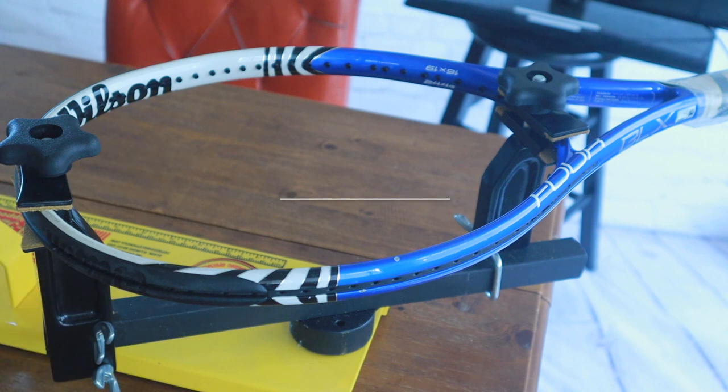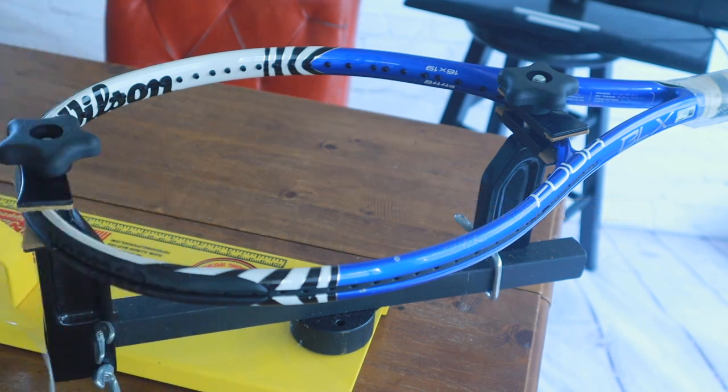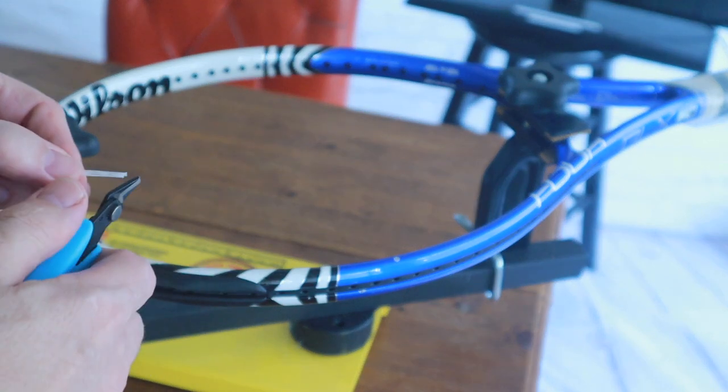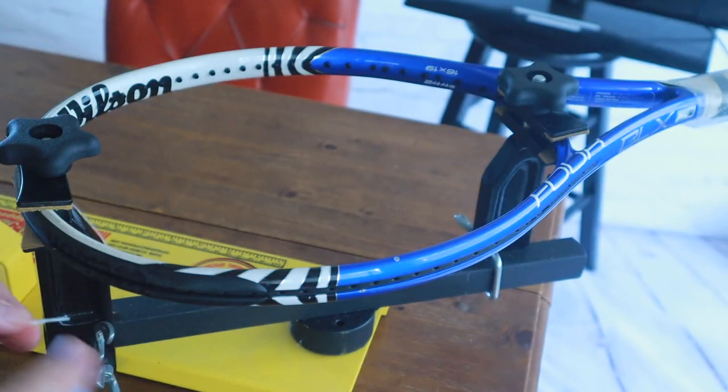I have my 20 feet of string which I have pre-cut, and now I'll take my cutters and cut the ends so they are sharp and at an angle, because then it will be able to be installed in the holes a lot easier.